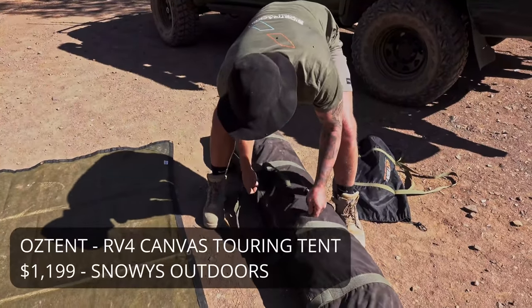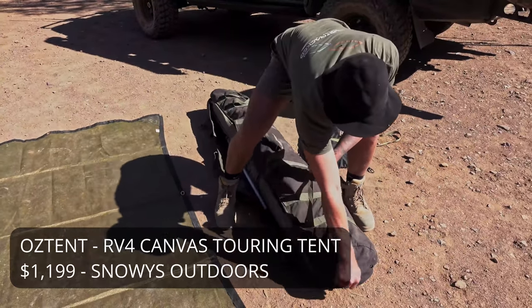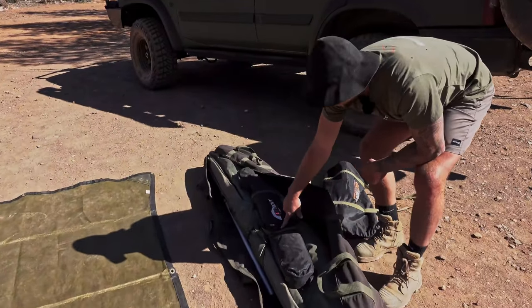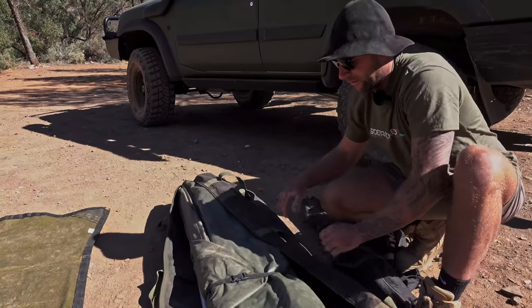The bag could probably be a fraction bigger, but I do store other things in here, not just the tent. I've got the fly, which I'm pretty sure is sold separately, and I keep two poles in here for the awning - but we'll get to that in a second.